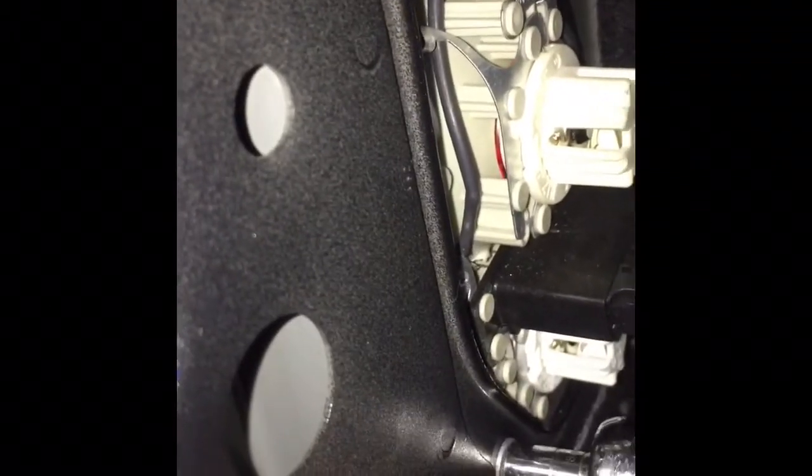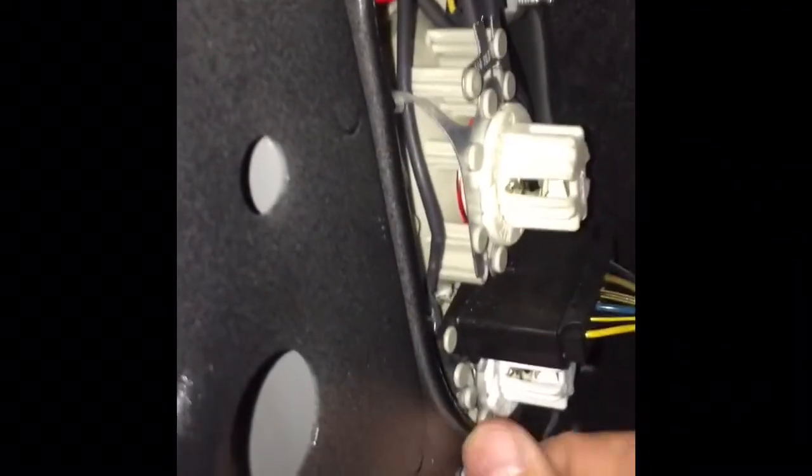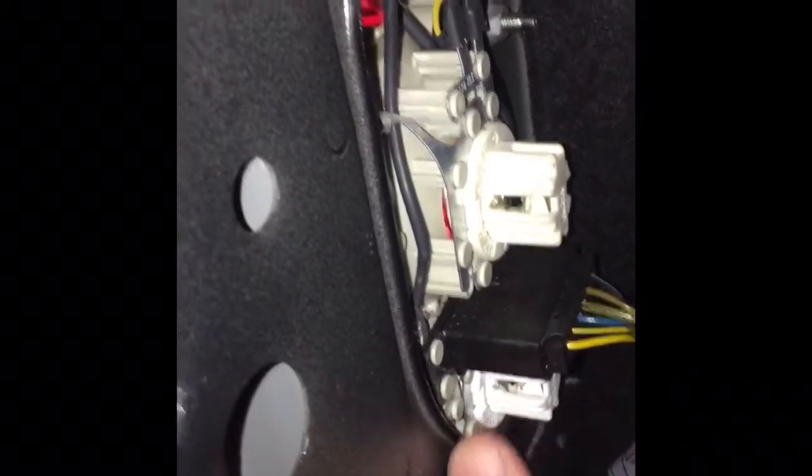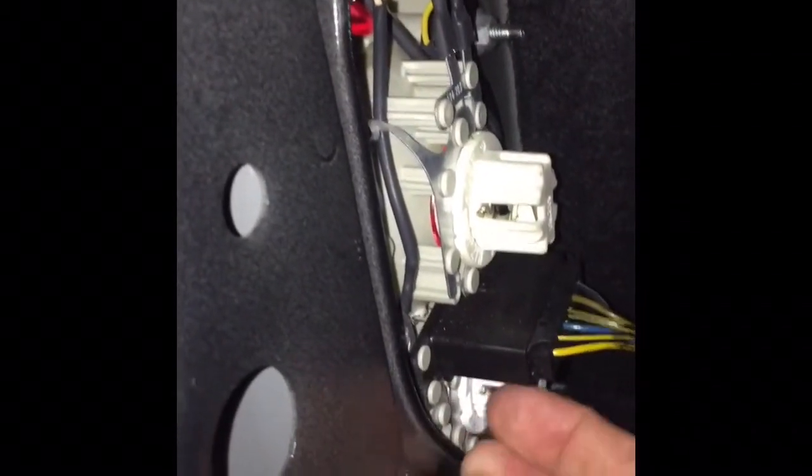To take these out I've got a small socket wrench — this is the eight millimeter socket. I'm just going to take these three out; they actually come out pretty easy. You loosen them up and then you can take them off with your hand. There are just three of them — here, there, and there.